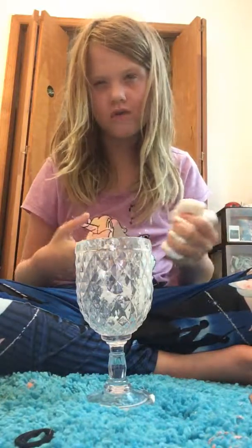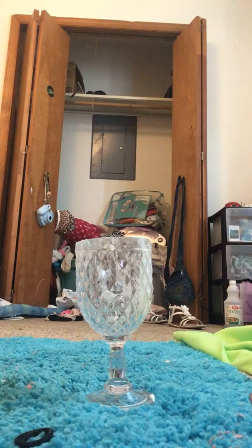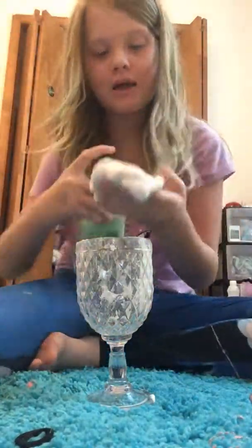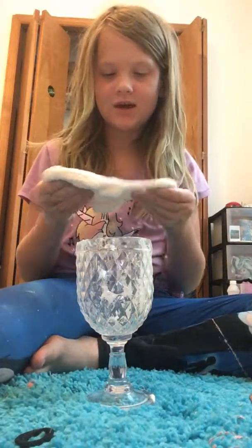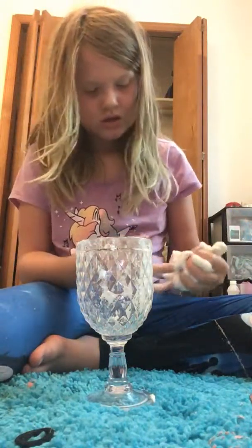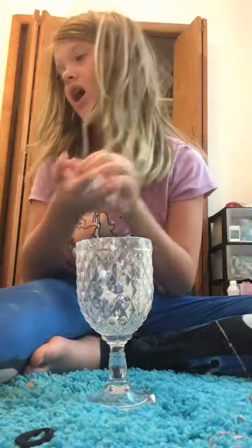Oh, it feels really soft somehow. I'm gonna go get some lotion. Sorry for the background noise, it's just my brother. Now we're gonna take this slime, add some lotion to it, rub that in, and mix — this will make a soft consistency. It's really soft but not really stretchy, so it's a fail guys.